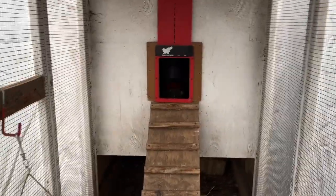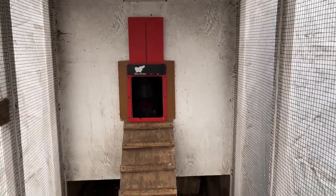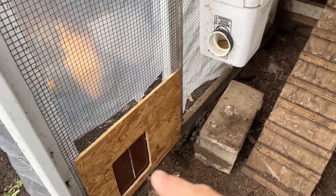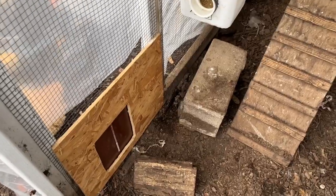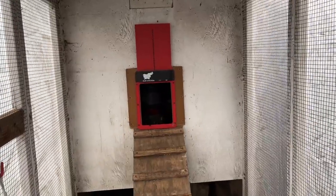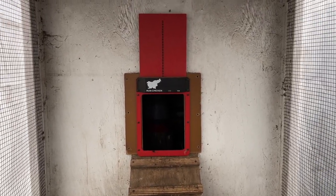Now this one is advertised as being waterproof, and on their website they actually show a video of them submerging one in a pan of water and it still operates. I'm not going to try that. They don't say the Run Chicken is waterproof and I don't think it is. Even so, I've got it mounted on the outside of my coop, so I'll find out eventually. This has worked flawlessly — absolutely flawlessly. There have been no issues at all. Opens when it's supposed to, closes when it's supposed to, chickens have never been trapped outside. It's been absolutely perfect.